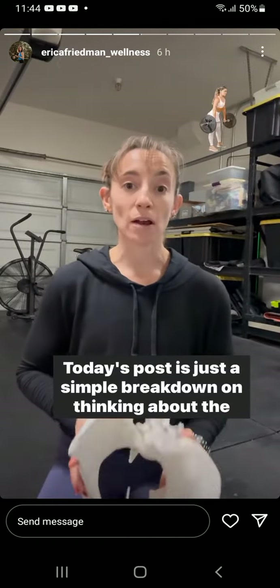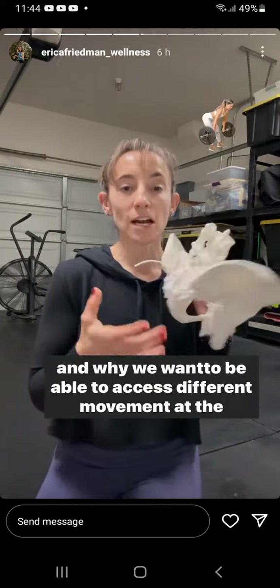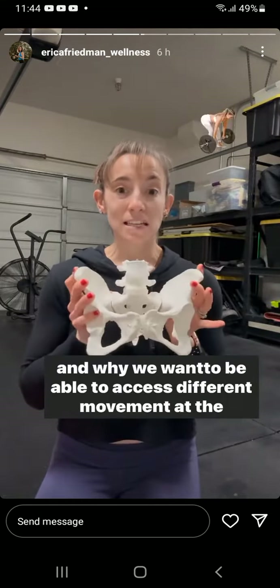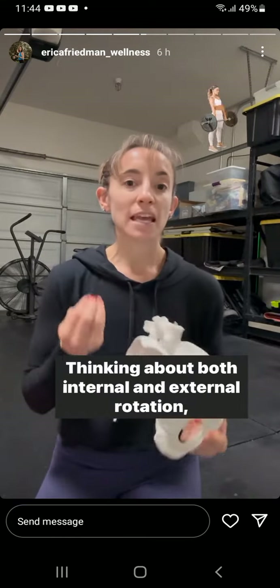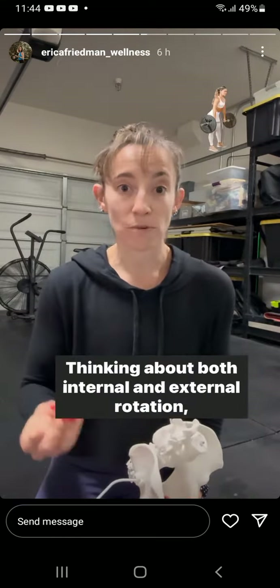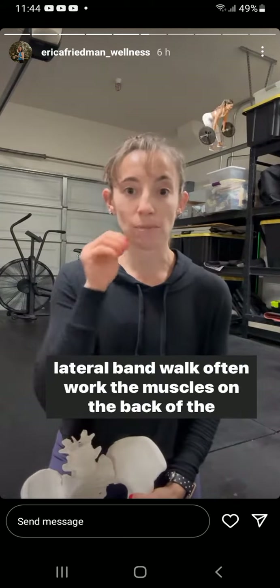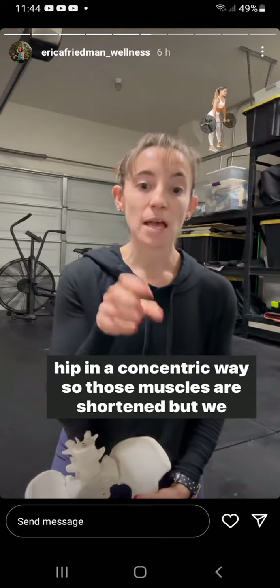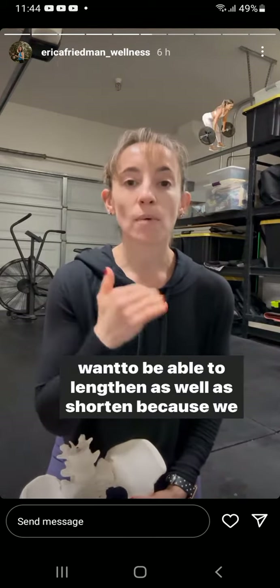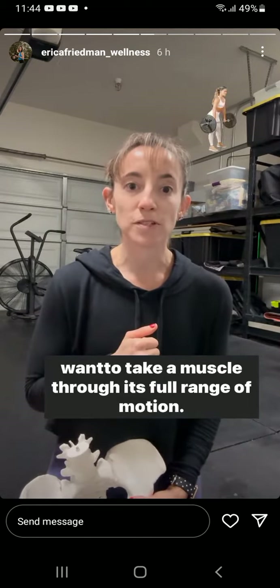Today's post is a simple breakdown of thinking about the glute mass and the backside of the hip and the muscles here, and why we want to be able to access different movement at the pelvis so we can create space. Thinking about both internal and external rotation, traditional glute exercises like a hip thrust or a banded lateral band walk often work the muscles on the back of the hip in a concentric way — those muscles are shortened — but we want to be able to lengthen as well as shorten because we want to take a muscle through its full range of motion.